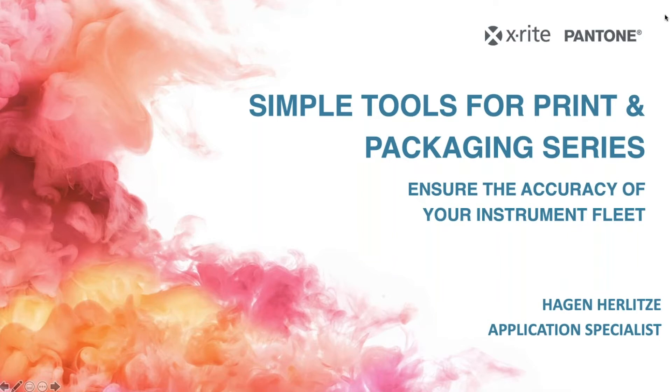Thank you very much, Robert. Welcome, everybody, to our first session for the Simple Tools for Print and Packaging, which is covering today the NetProfiler solution from X-Rite. I will talk a little bit about the NetProfiler — how it works, what it does, and why it's pretty useful to use.